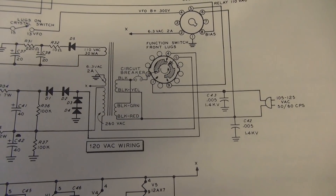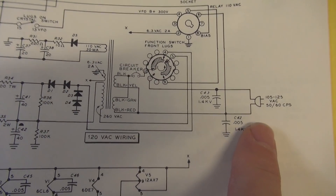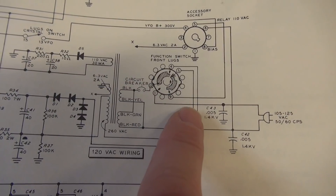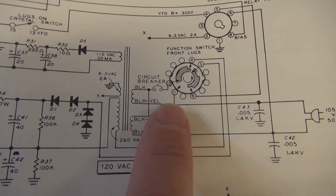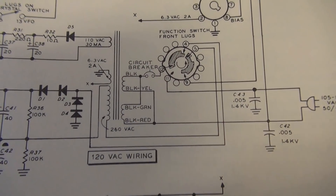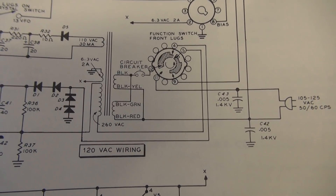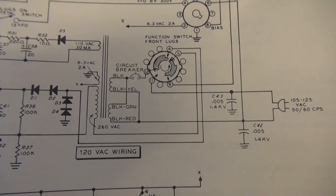Here's the schematic right out of the Heathkit manual. You can see your power cord comes in — this side goes up through your function switch, and there is the circuit breaker. They don't actually specify the value, but the input power of this thing is rated at 90 watts. So I'm going to go with a 2 amp fuse.